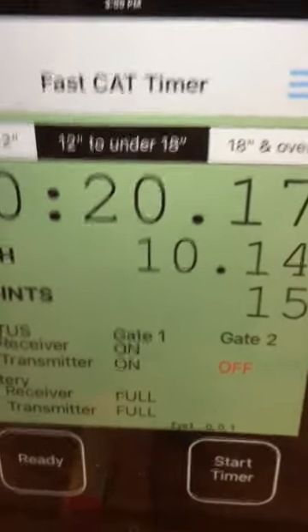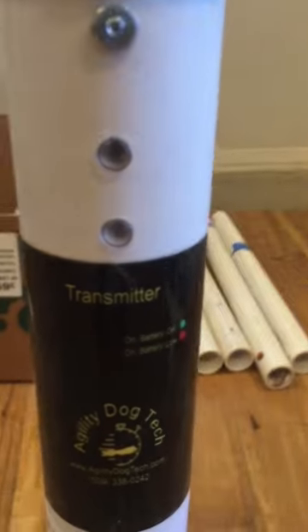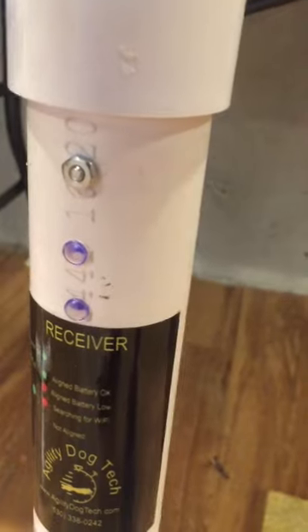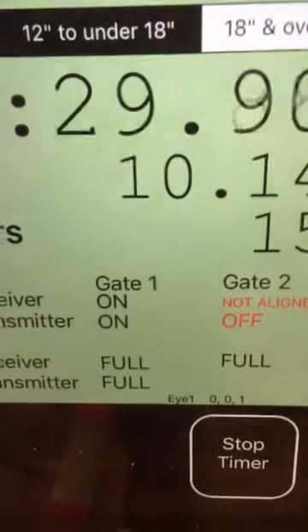I'll stop it for right now. After we've set up that first start gate — and they are labeled: this one is the receiver labeled 'start gate', and this is the start gate transmitter — the next thing we'll do is turn on the finish gate. The receiver comes on and it's blinking slowly, meaning it's now needing to connect. Come over here and you'll see gate number two is a receiver and it says it's not aligned.